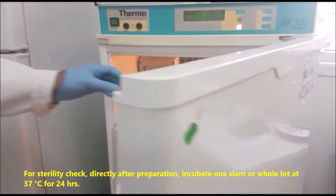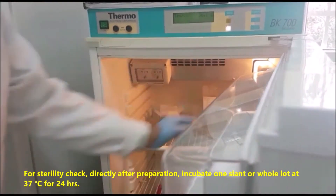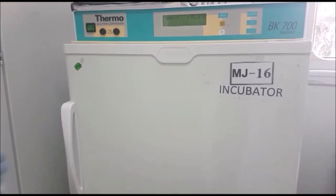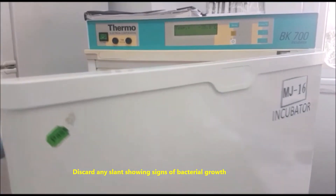For sterility check, directly after preparation, incubate one slant or the whole lot at 37 degrees centigrade for 24 hours. Discard any slant showing signs of bacterial growth.